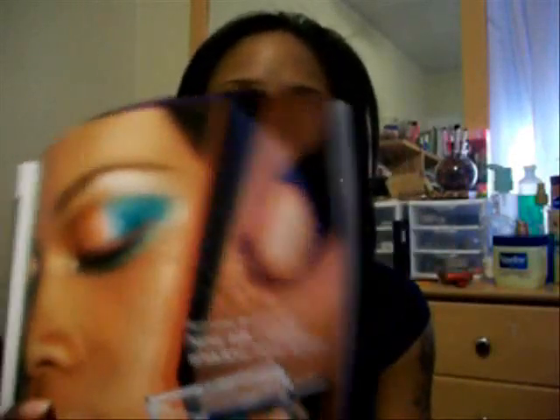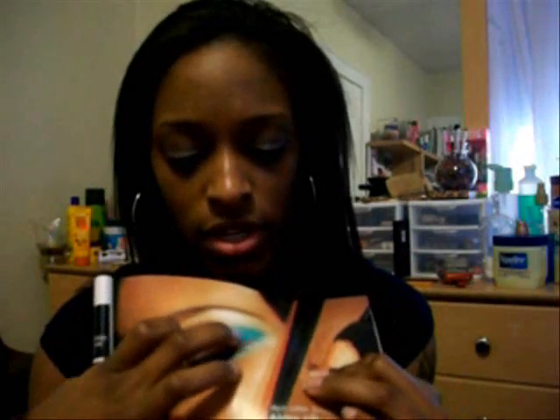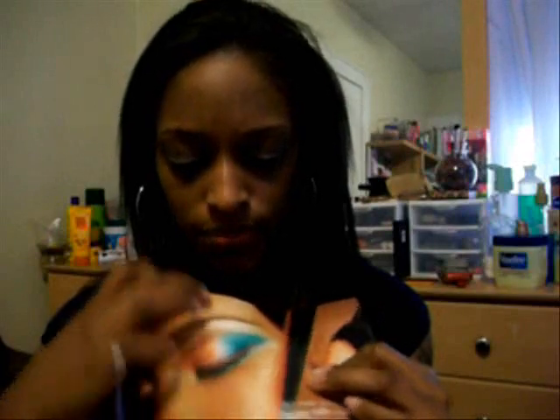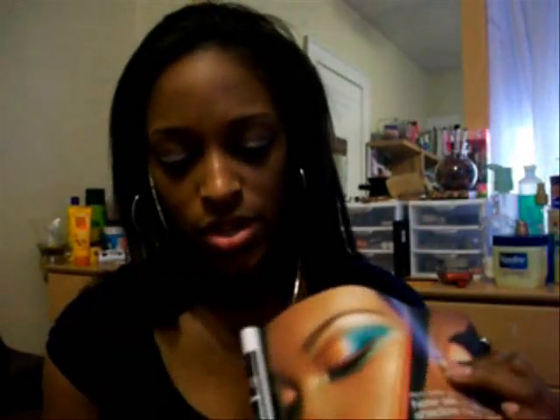I actually bought the Maybelline Eye Studio because of a picture in the magazine. It was a great look — she has gold on the inner corner, green on the outer part of the lid and under the eye, a light color on the brow bone, and she used the darkest burgundy as an eyeliner. It was a really good look, so that's why I bought it.